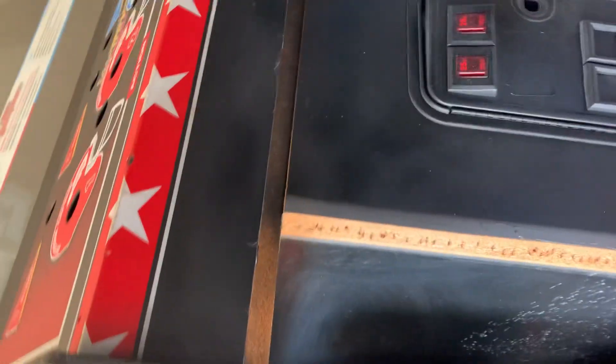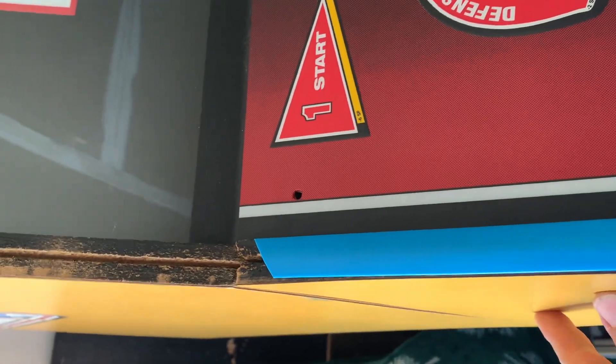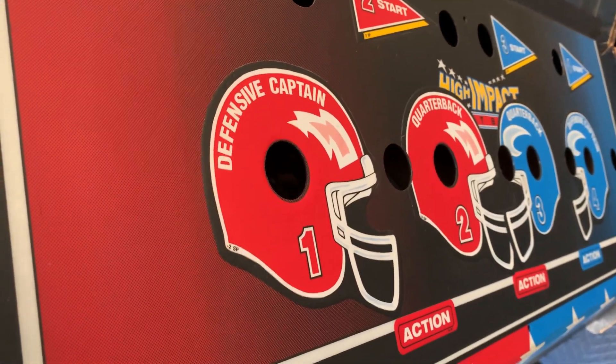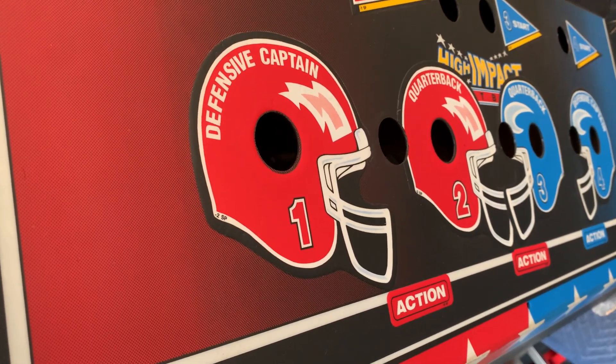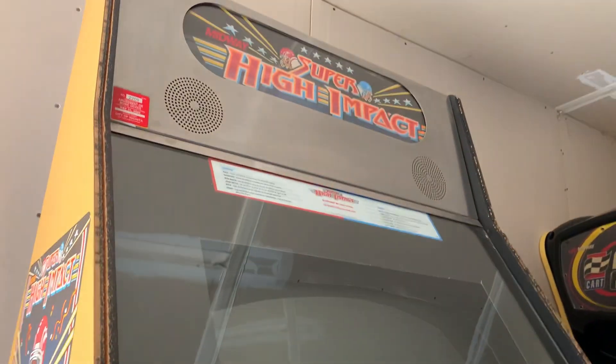I'm gonna show you the super high impact here — work in progress. We're gonna throw the baby blue t-molding on here. See how nice that looks. We're gonna get this sanded down, painted black, and we got to cut out some plexiglass for the control panel. Besides that, we have our super high impact here.